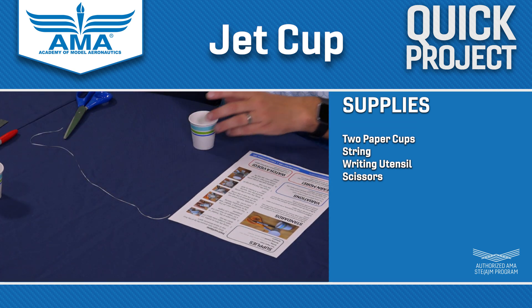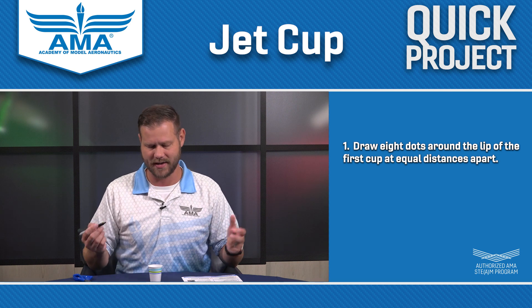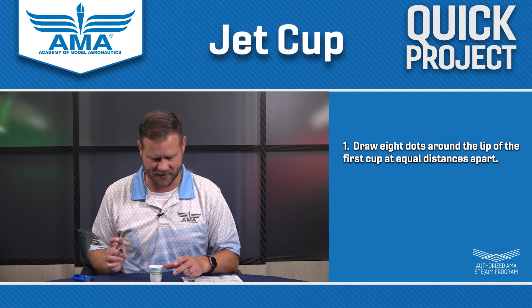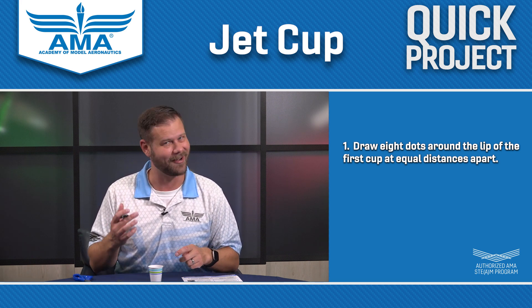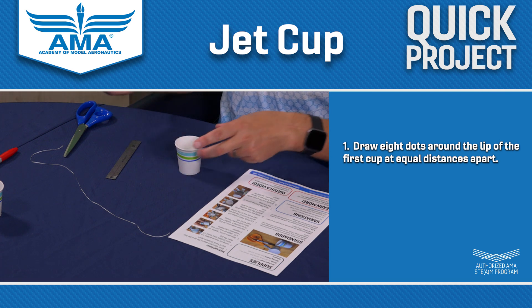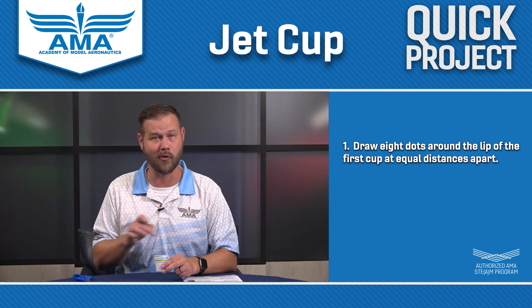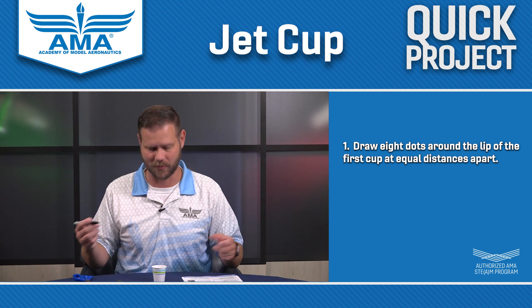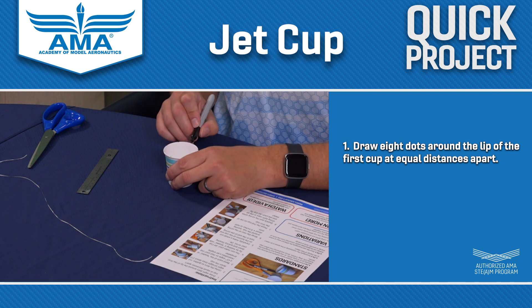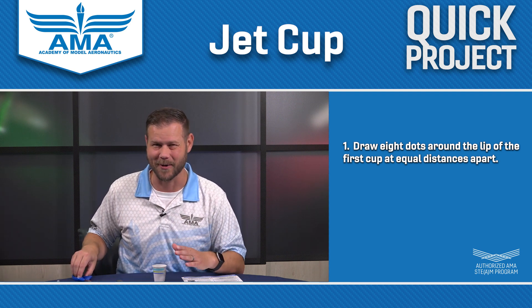You're going to start by taking a Sharpie and put a point at eight equidistant points on the rim of this cup. You can get pretty fancy and start measuring out using a ruler if you'd like, but I don't think it's necessary. If it looks straight, it is straight oftentimes. Put a point here and then right across from it, turn the cup 90 degrees, put a point here and a point here — so now each of the four points of a compass have a point. Then find the middle between those and you will have eight dots that for our purposes are equidistant. This doesn't have to be perfect, and that's part of the fun — you can change some things around.